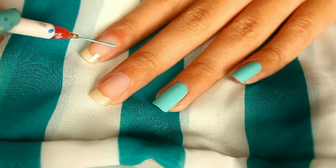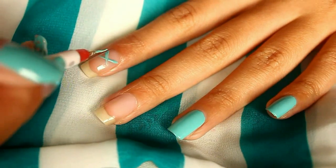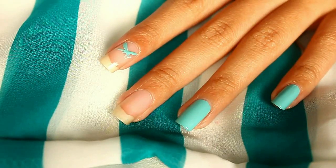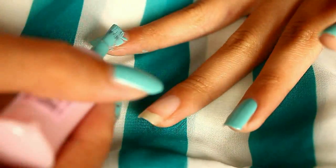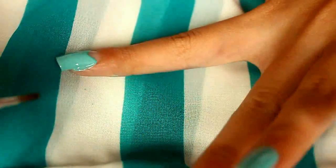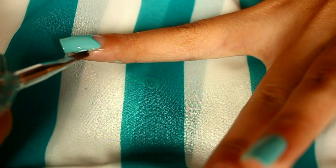But instead of a half moon, it's a triangle shape. If you have a striper brush, you can just go ahead and draw like an X on the bottom of your nails, and then just fill in the top part. If you have some nail polish on your skin, don't worry — just take a brush or cotton bud and some nail polish remover and clean it up.